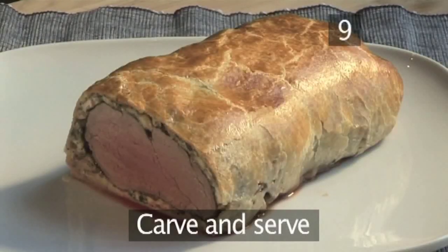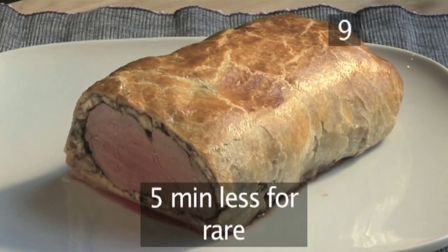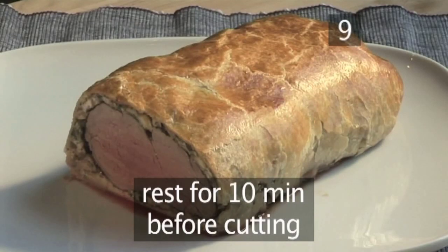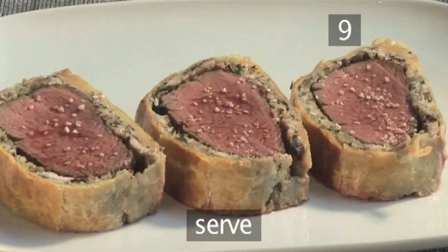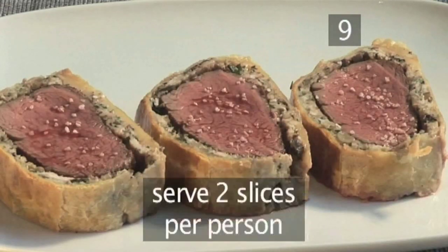Step 9. Cooking for 5 minutes more will make it medium, and 5 minutes less for rare. Now you need to let it rest for 10 minutes after you take it out of the oven before you cut it. Carve the beef wellington into slices approximately 10cm thick and serve 2 per person.